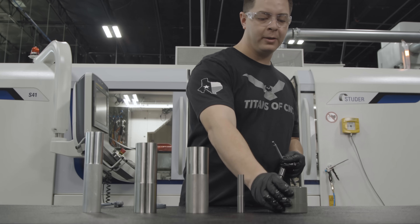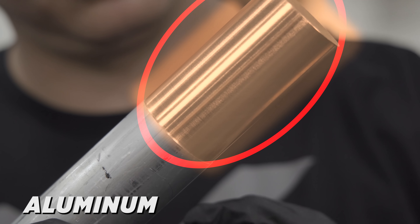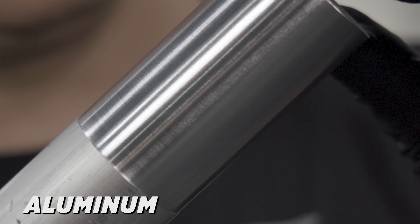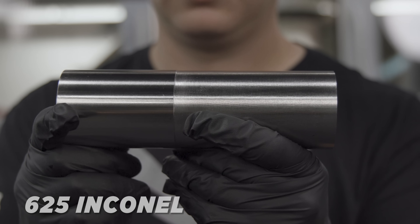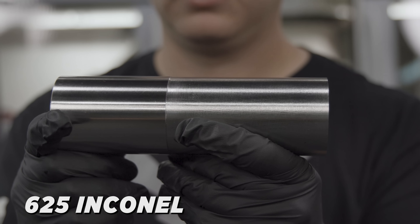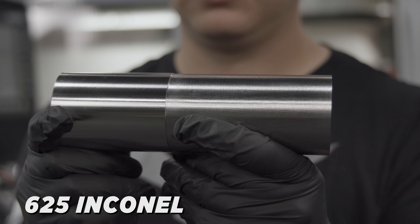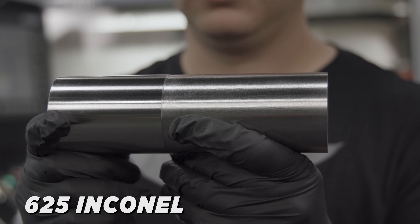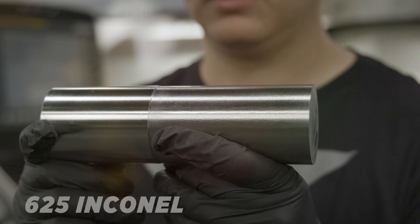Check that out. So first let's talk about the aluminum — as you can see we got a very beautiful finish compared to the rest of the bar stock, and our VNX wheel did phenomenal at grinding it. Next up, let's check out the Inconel. 625 Inconel is a very hard material, but our roughing wheel did a phenomenal job. Going from aluminum to Inconel to all these different types of materials really shows the capabilities of what that wheel can do.